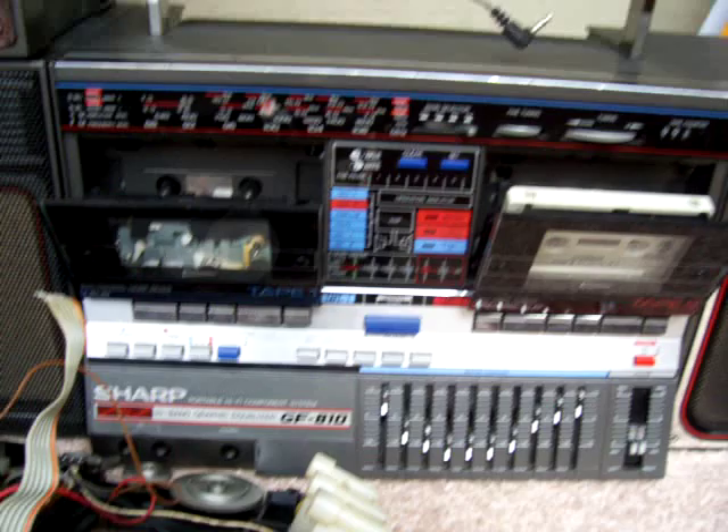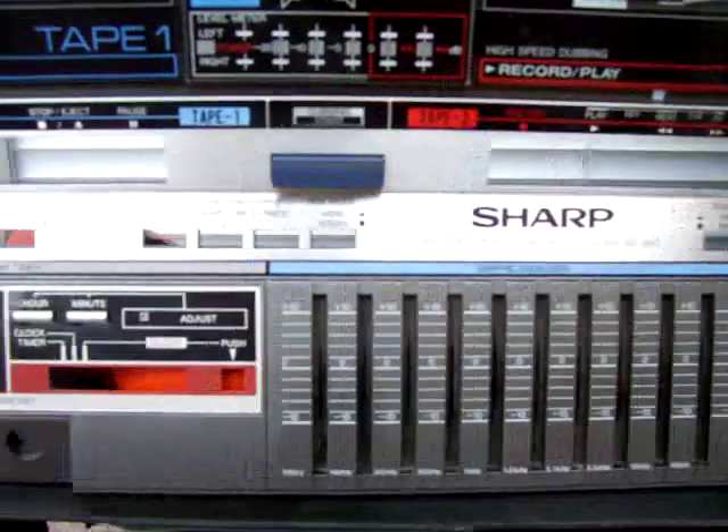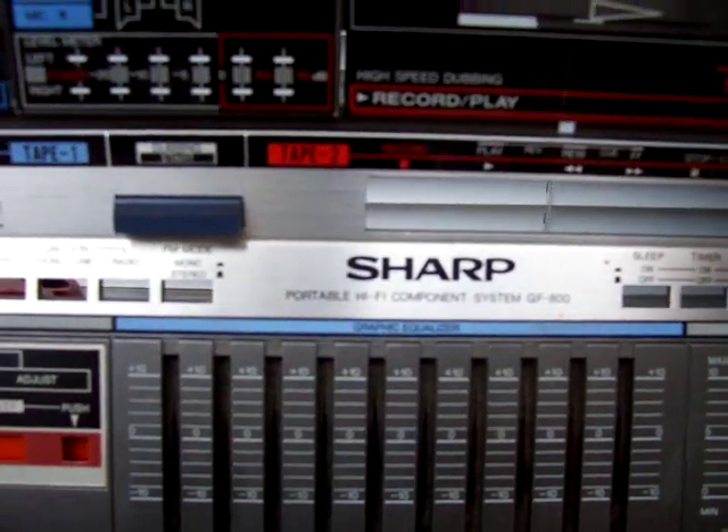Anyway, I'm having enough fun. This is a GF810, and this was a — where does it say — GF810. GF810, this is a broken one.